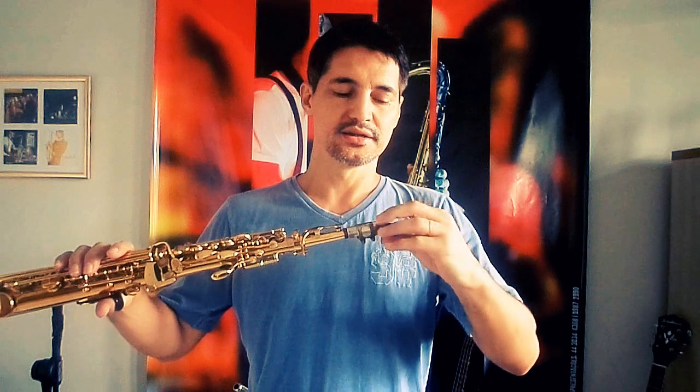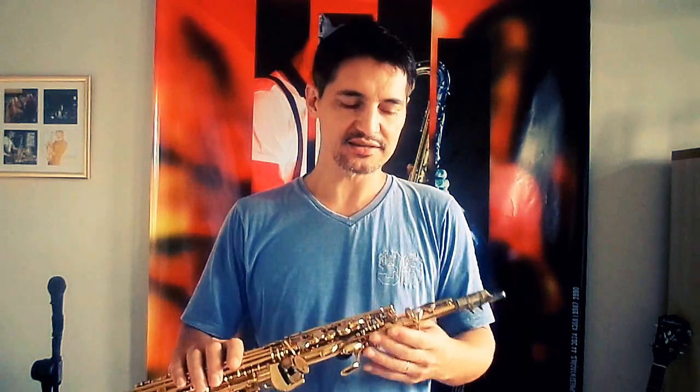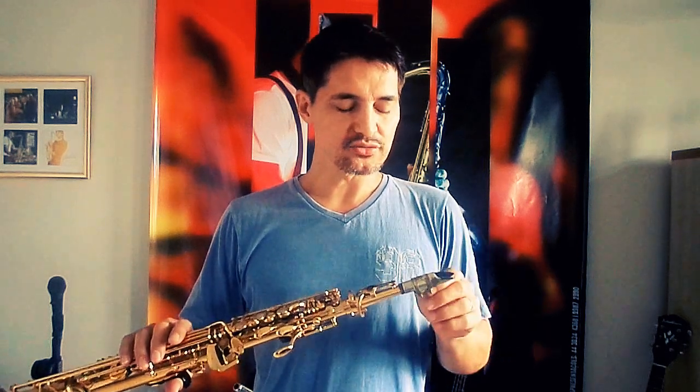Para tirar um bom som do saxofone, é muito importante ter uma boa embocadura. A embocadura é fundamental — é a abordagem, a maneira que você vai se posicionar na boquilha do instrumento. Hoje estou aqui com o sax soprano, que é a voz bem aguda do sax. Tem saxes mais agudos, como o sopranino, por exemplo.